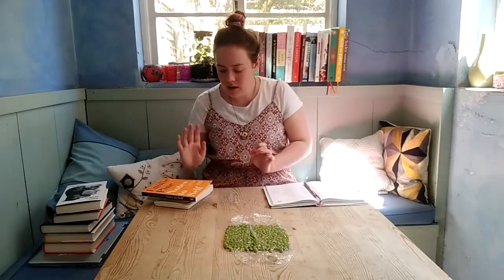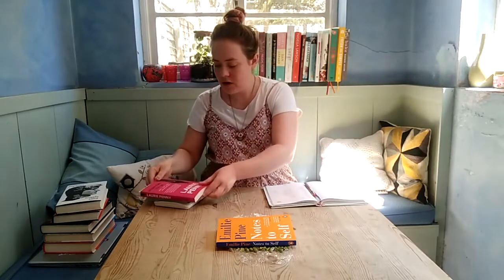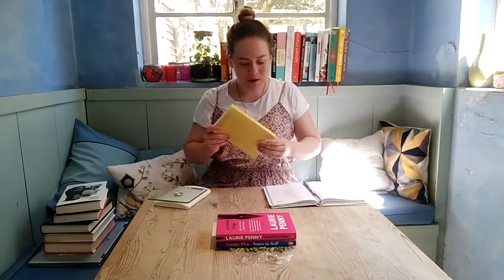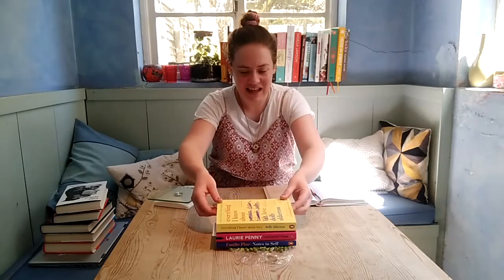I'm going to be weighing these books every time I add them. Book number one is 169 grams and so far that seems to be holding okay. Book number two is 240 grams, so that's 409 grams in total. Book number three is 273 grams, so that's 682 grams in total.